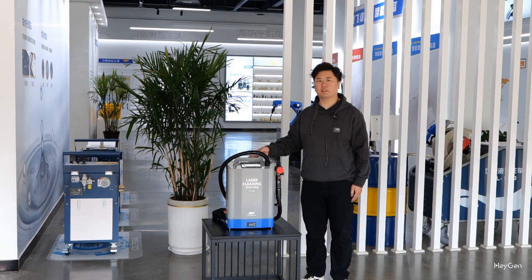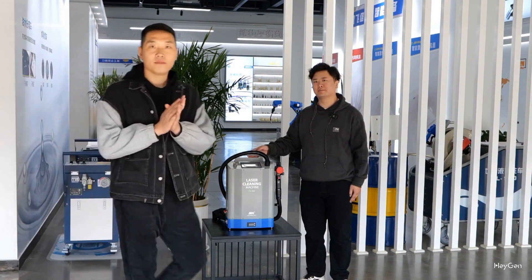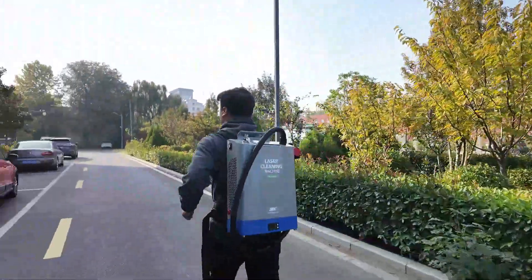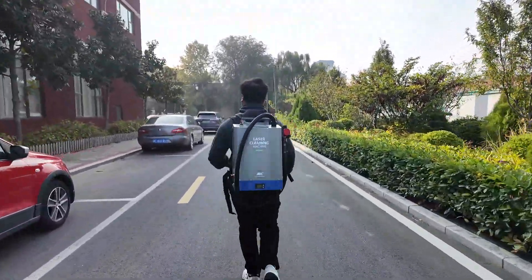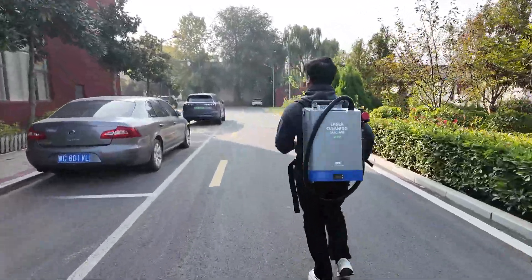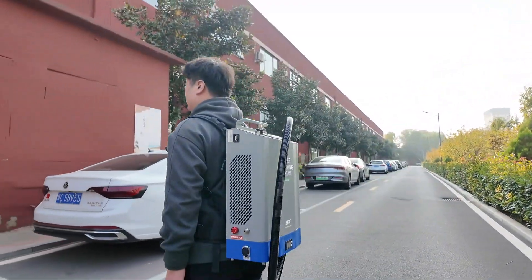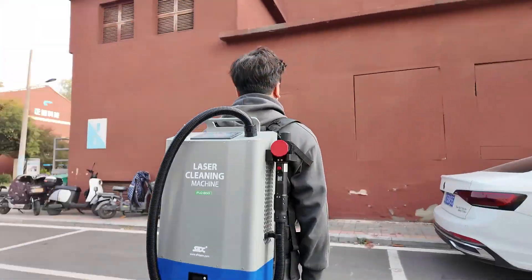Next, let's go outside to see its actual effect. Wow, this is so easy to run with on my bike — this is incredible! I never imagined that this small backpack could hold so much power. I did a lot of interesting tests later, let's wait and see.